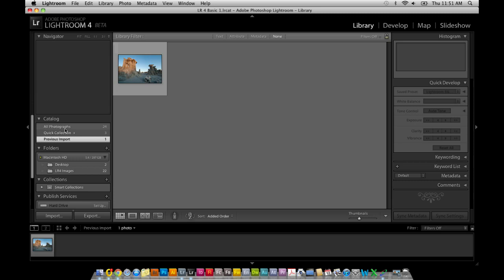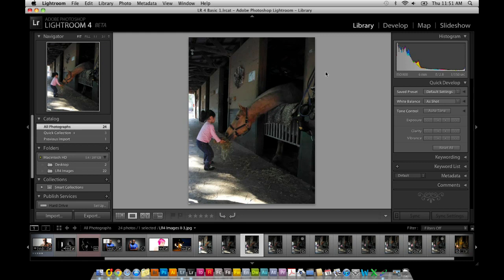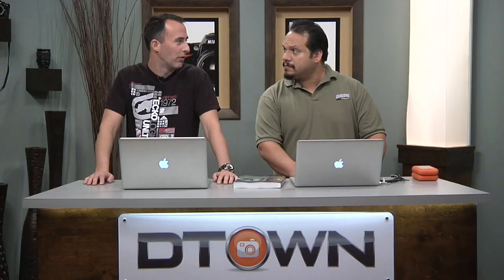I have Lightroom 4 open right here. I want to look at a couple of features I think are really cool. I've thrown just a couple of images in — this is still a beta, I'm not importing my entire catalog. I'm going to double-click on an image and go to the new module called Map. Where you previously could not tag your photos with locations, and you'd have to use a third-party program to put in GPS information.